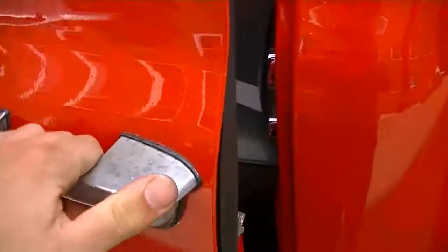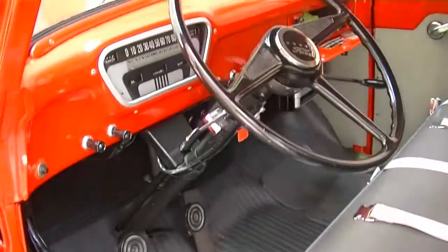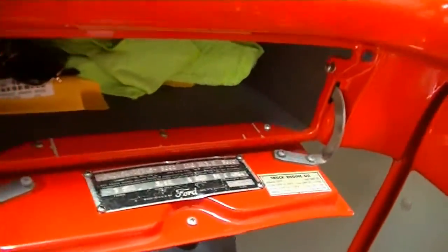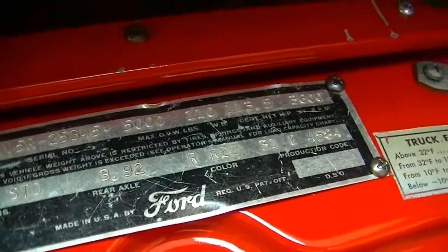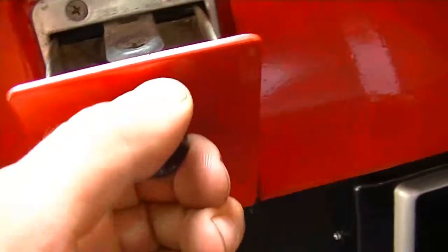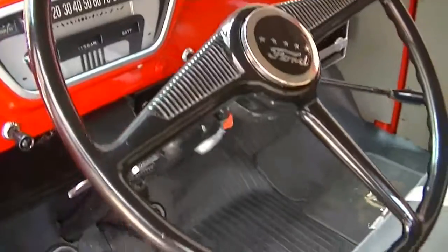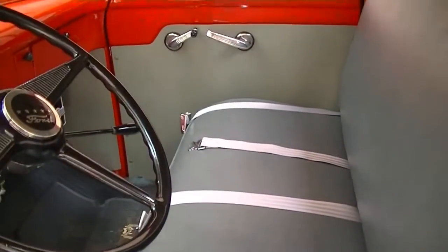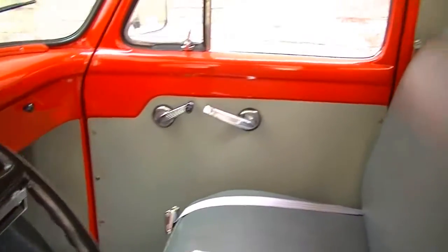Here we are on the interior of our '55 Ford F100. It's a very clean but typically spartan pickup truck interior of the era. You can see I left the glove box door down — it's a good opportunity to show you the body tag; I'll include a photo of that so you can read it. Got the ashtray, vent for the hood, and cowl vent — you can see it popping up there. Very nice large-diameter steering wheel; it's very easy to maneuver and drive this truck. You can see seat belts have been added. Got a darker gray vinyl seat in great shape, with contrasting light gray door cards and headliner.